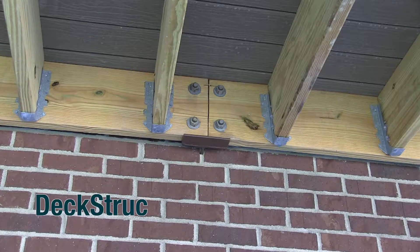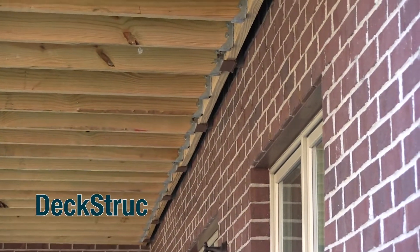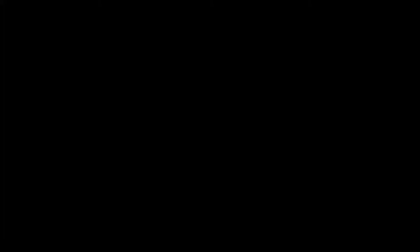Deckstruck is a two-part structural steel bracket specifically designed to connect wood framed exterior decks to exterior wall construction consisting of wood framing and brick veneer. The next part of this video is a demonstration of the typical Deckstruck Bracket installation, followed by a description of the advantages of the bracket that make us confident that it is superior to any other product of its type on the market today.